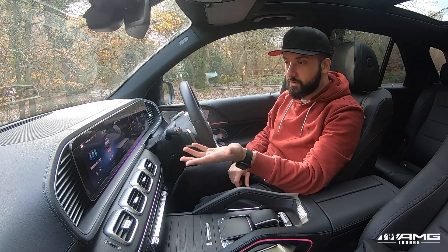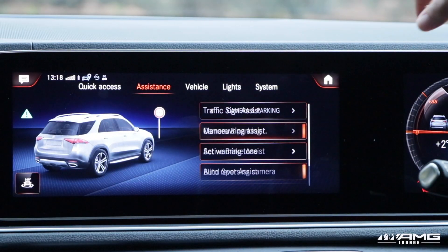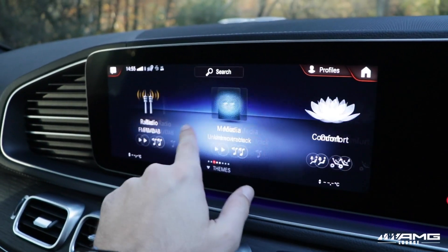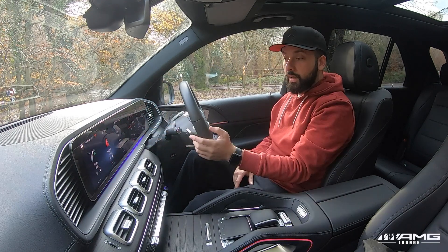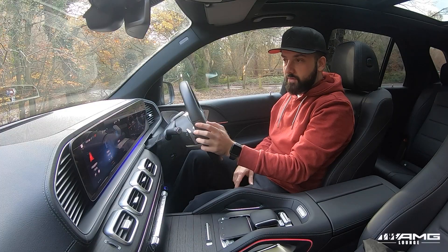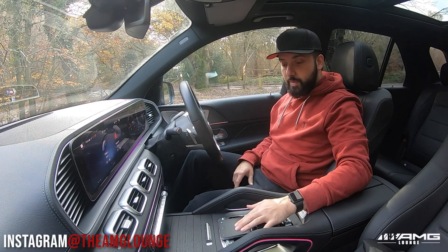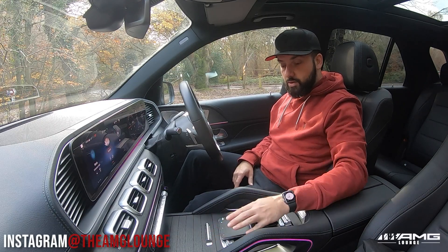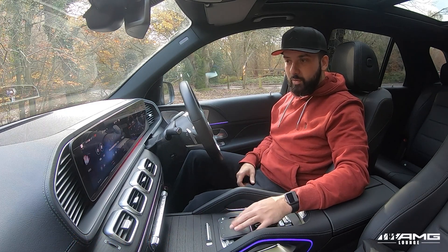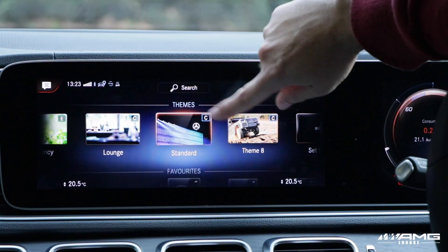Over here you have your touchscreen display. For me it's a little bit awkward because I'm right-handed, so I find it hard to point and shoot to exactly what I want while driving. However, if you're right-handed you can still use the touchpad on the steering wheel to navigate menus, or you can use this redesigned touchpad down here — updated in the GLE, A-Class, B-Class and a few other models — which offers a bit more feedback and feels more tactile.